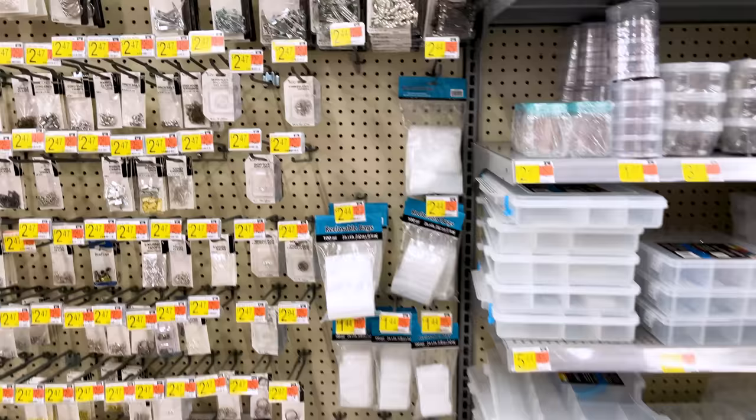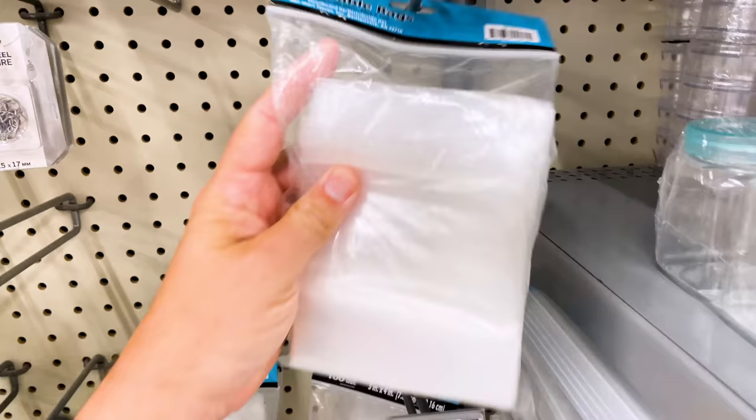I wanted to mention a few things for those of you selling 3D printed items on Etsy or online. I buy a good bit of my packaging supplies at Walmart. First are these reclosable bags — you can get a hundred of them for about two dollars. They're a good size at four by six inches, so if you're doing keychains or smaller things like that these are a fantastic option. These are also what we use for our resin lapse cables that we sell.